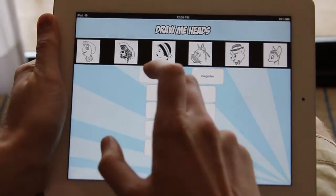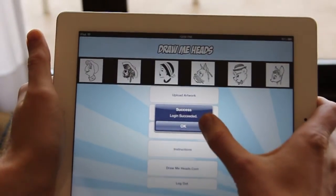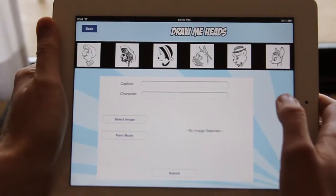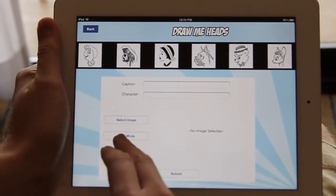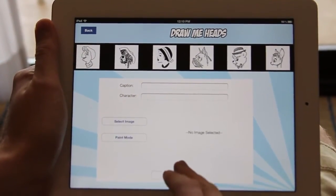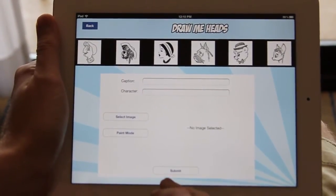Right now I'm going to go ahead and log into my account. Once you've logged in, you can upload artwork. You can either select an image on your camera roll, or paint a new image with our Paint Mode. You can add a caption, select your character, and once you've done that, your image will show up in this area and you can submit it to the site.